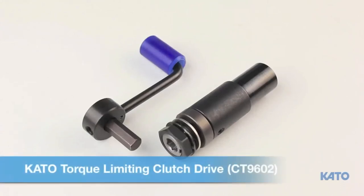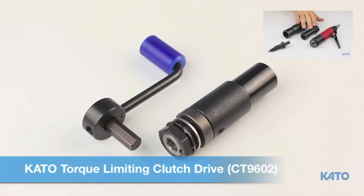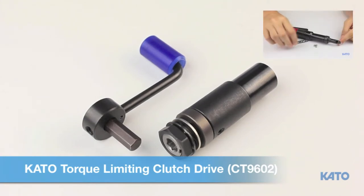This video will demonstrate the proper procedure for setting up and using the Kato Torque Limiting Clutch Drive. This video assumes that you are already familiar with the Kato AirTool or have watched the Kato AirTool video. If not, please watch that video first, then return to this video.